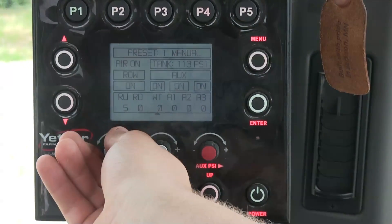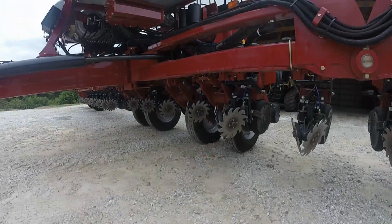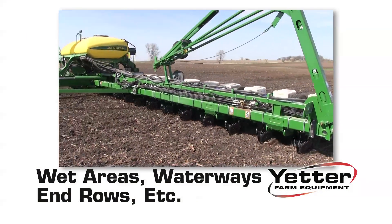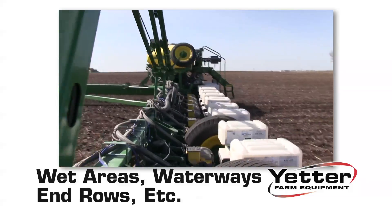Units can even be programmed with presets for your planting conditions. The row cleaners can be raised completely by the push of a button when going through wet areas in the field, waterways, end rows, etc.